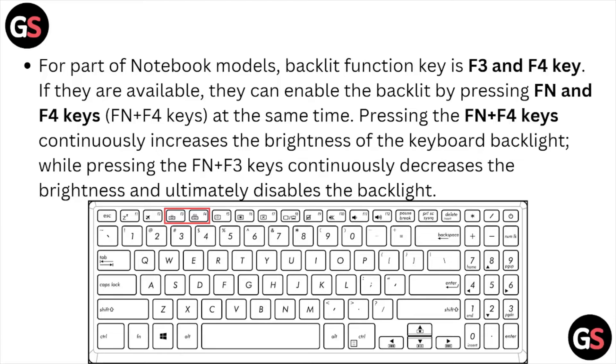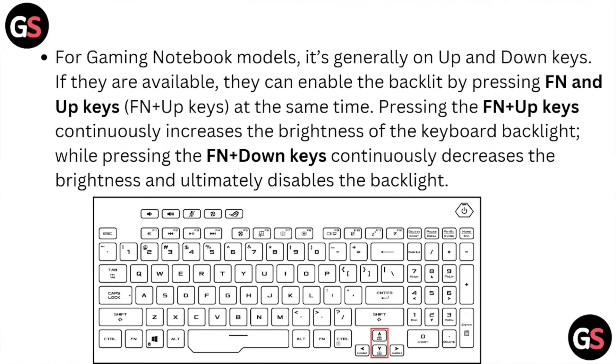If F3 and F4 keys are available, you can enable the backlight by pressing Fn and F4 keys at the same time. Pressing Fn plus F4 continuously increases the brightness of the keyboard backlight, while pressing Fn plus F3 continuously decreases the brightness and ultimately disables the backlight.